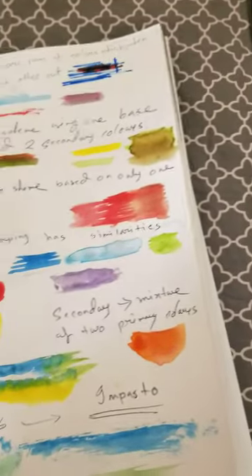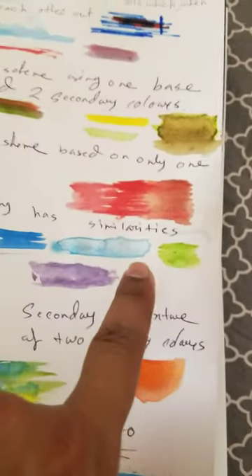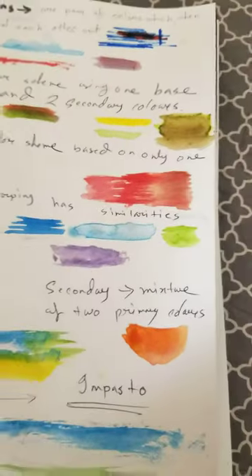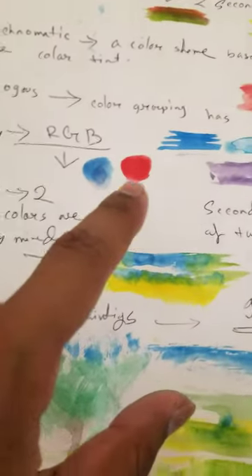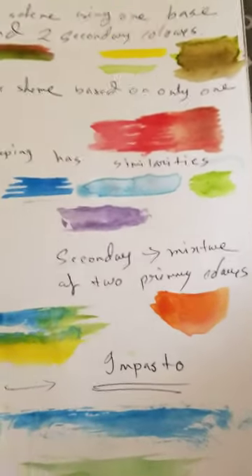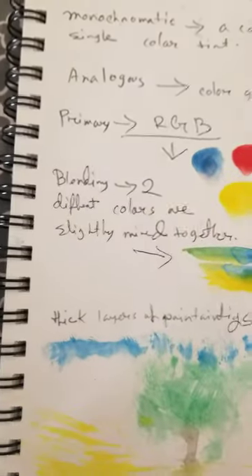The analogous color grouping has similarities — greens, blues, darker blue, and purple. The primary colors are red, green, blue, red, blue, and yellow. Secondary colors are a mixture of two primary colors — yellow and red, for example.